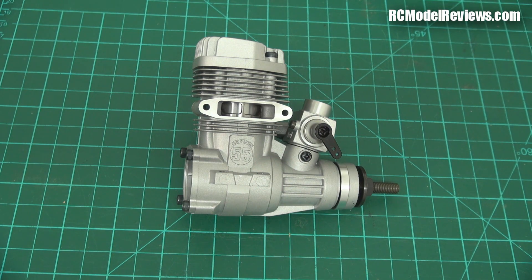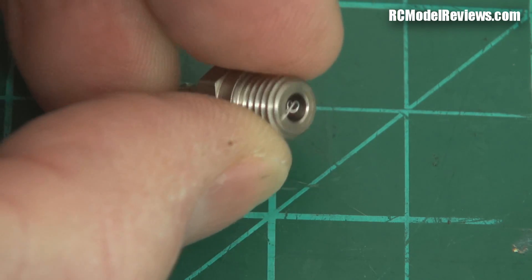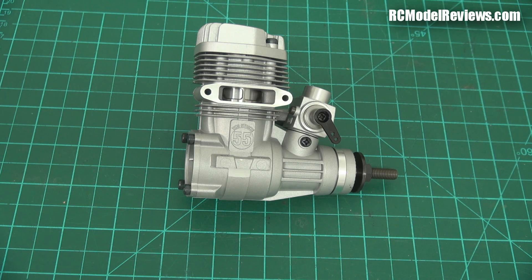These engines weren't called nitro engines when I was a lad - they were called glow plug engines because in the top of the cylinder a small glow plug is inserted. That little glow plug has a coil of special wire, a platinum-based alloy. It has unique characteristics: if you expose platinum to warm vapors of methanol, it will actually glow red hot. It's a catalytic reaction that causes the methanol to oxidize, which heats up the platinum wire. Once the motor's running, that little coil of wire in the head stays hot enough to ignite the fuel when the piston comes up to the top. You get it hot initially by putting a glow starter battery on it before you flick the motor over.